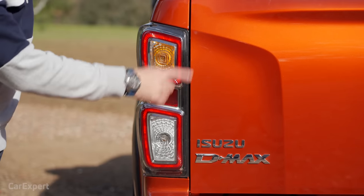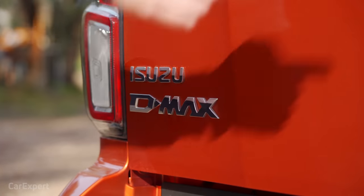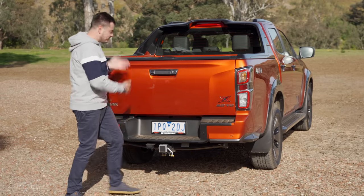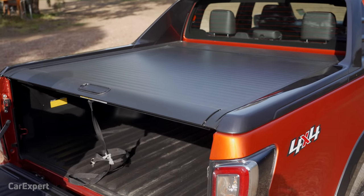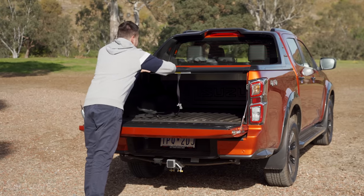I really like this design because they've got LED taillights built into it, a little bit of styling on the tray, the Isuzu D-Max badge, and this embossed X-Terrain badge. You've got the camera built in here and you drop the tray by pulling that. The X-Terrain comes standard with this roller cover, which comes with a key that you can lock and unlock. To open it, you just push that down.